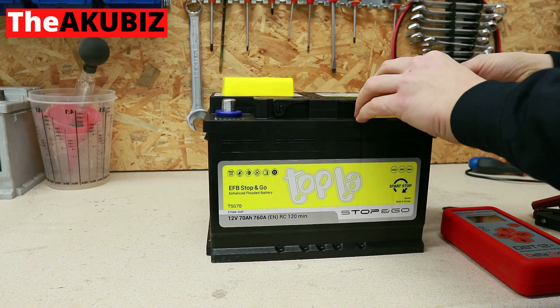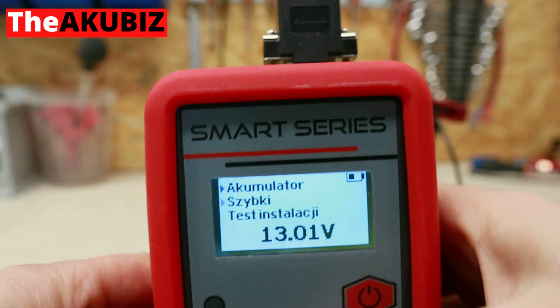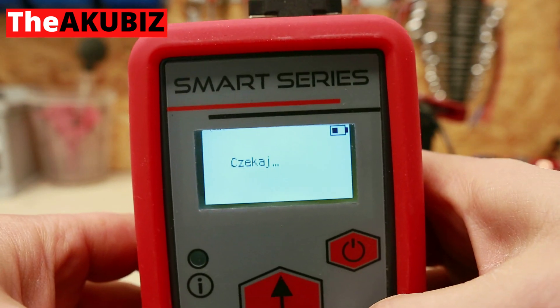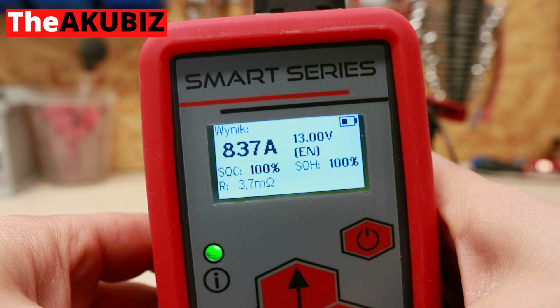After a three-day break, the battery has the following parameters: voltage 13 volts, rated inrush current 837 amps, state of charge 100 percent, state of health 100 percent, internal resistance 3.7 milli-ohms. Now for the most interesting part of the test — freezing.